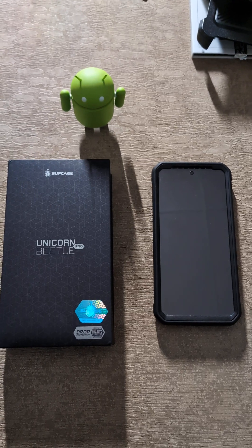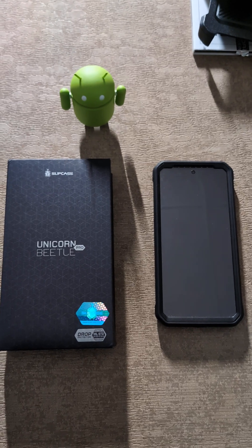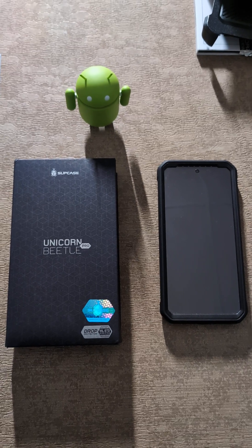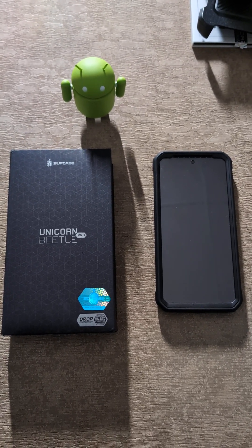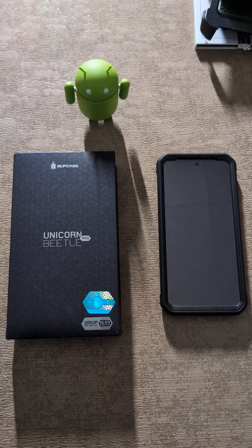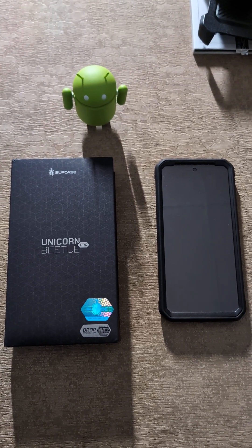In that video, I actually bashed the Supcase Unicorn Beetle Pro. I keep saying Supcase by Unicorn Beetle, but it's actually called Supcase, and the model is called the Unicorn Beetle Pro. I was bashing it because it hasn't actually worked with the Google Pixel 8 or the Google Pixel 8 Pro until last night.